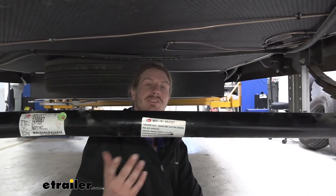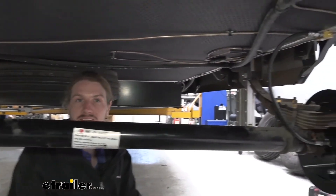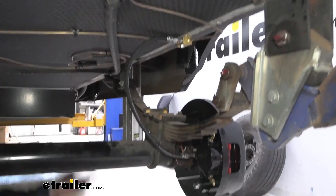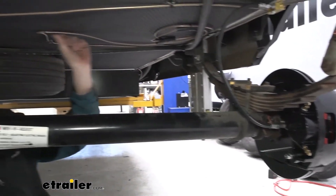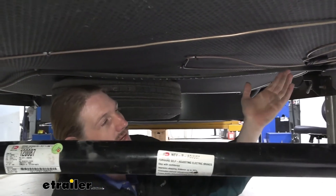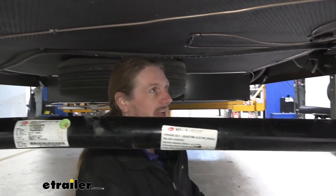On our particular trailer here, we just recently installed the triple-axle kit. We're going to talk about what you're going to receive in the various kits. All of the kits are going to receive a main line that comes in, and this is what's going to go from your actuator at the front and goes to your first axle here at the back.